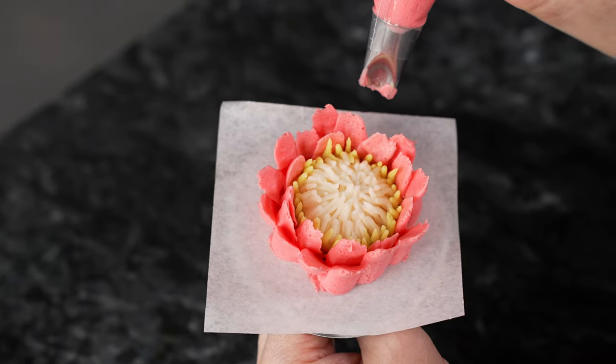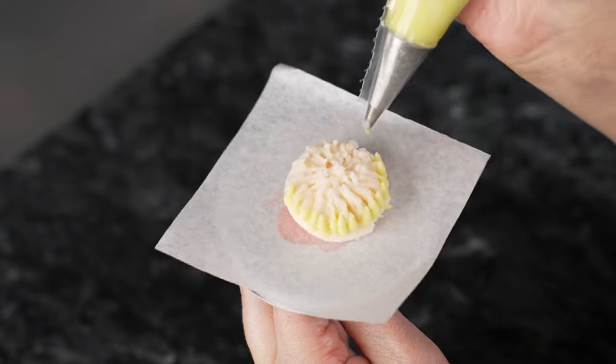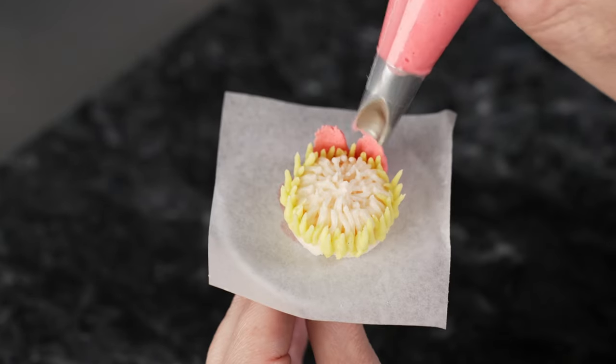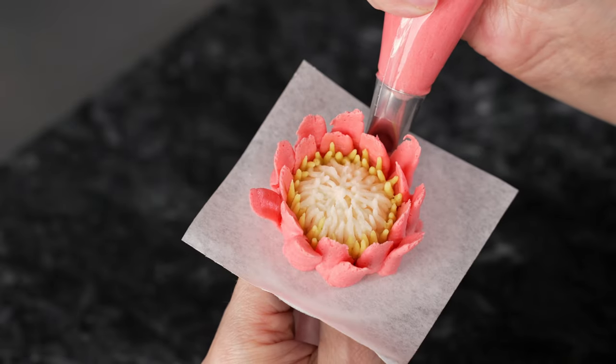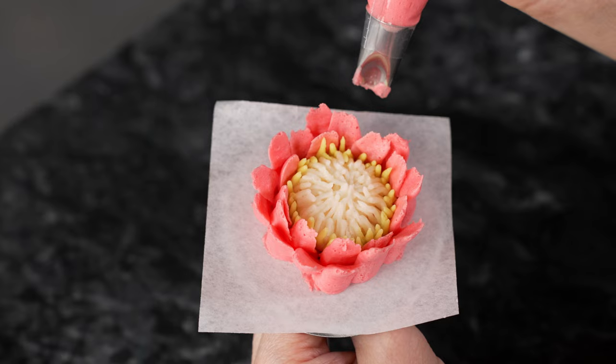This is Amy Chan from CakeDecoratingSchool.com, and if you like cake decorating, you're in the right place. Welcome to our flower series. In this video, we're going to be piping buttercream King Protea flowers. It's broken down into segments, so you can skip ahead, rewind, and re-watch as desired.